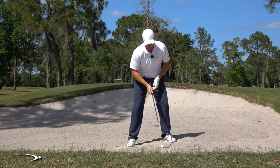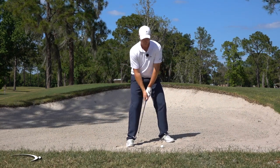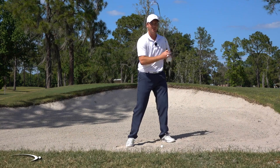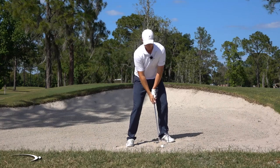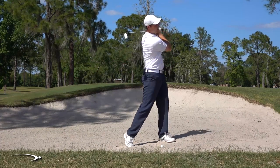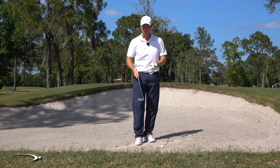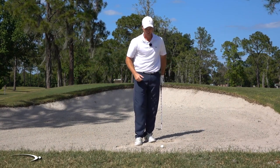Lastly, I'm going to take a big aggressive swing. I don't want to get cute with this and take a little mini swing. If we're going to get good height on it, especially for these really high bunker shots that we want to land soft, we're going to have to use a pretty big full swing. If you want to choke up a little bit on the club, that's completely fine.